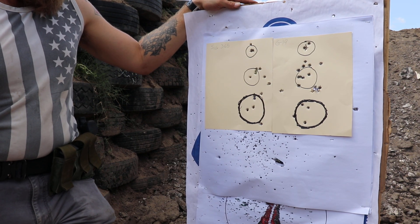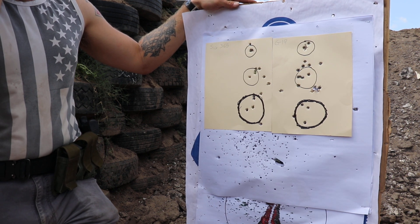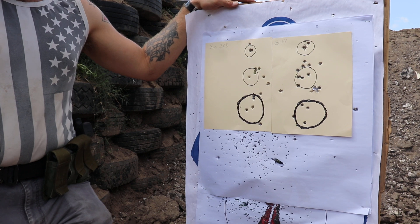I think it's great — and not just because I like SIG either. I think the gun shoots really well. I don't know what they did to it, but they did a good job.